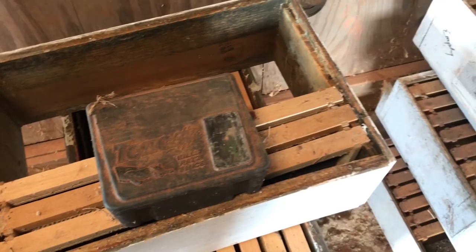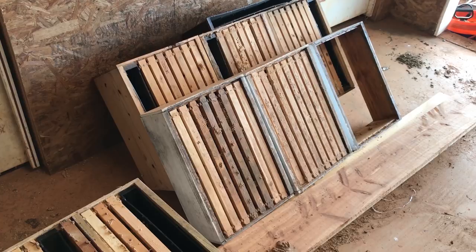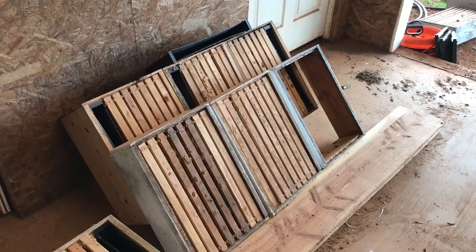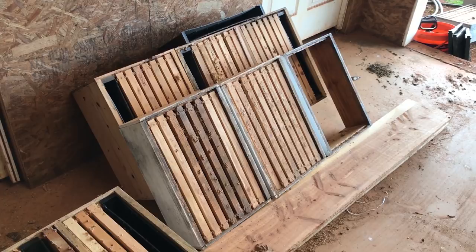The other way that I store some of my supers, if I don't stack them crisscrossed, is I simply lean them up against the wall in an area that's going to get plenty of sunlight. I just make rows — one row here, another row here, and maybe a third row there. Again, the key is keeping sunlight in there. I don't think you have to have light shining through the supers 24/7.